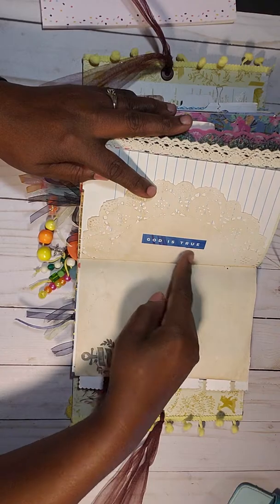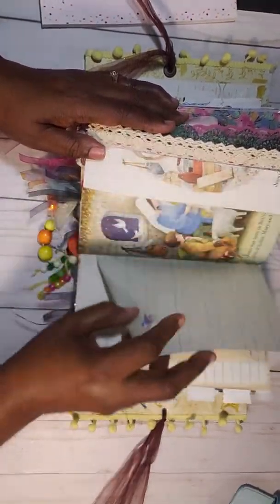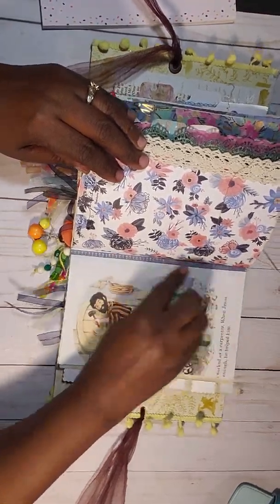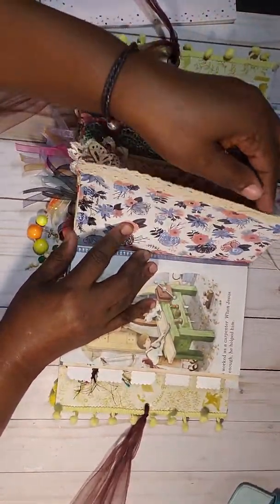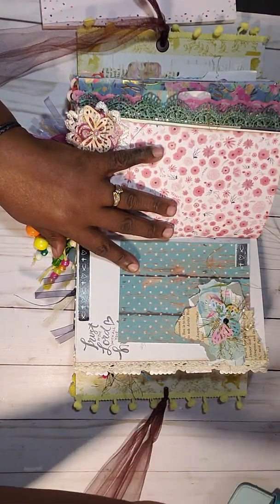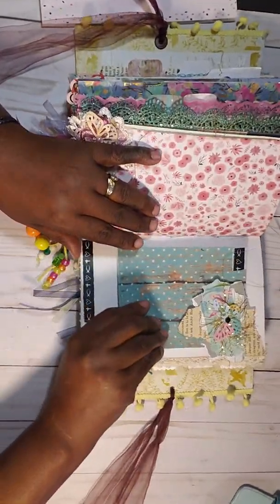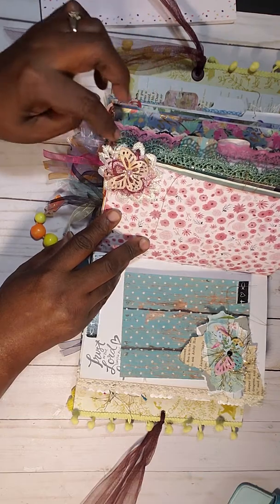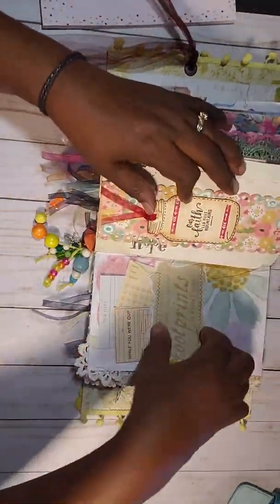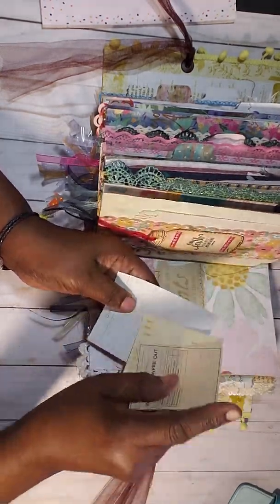Doily, coffee dye — 'God is True' — and right here I used a stamp. Music sheets paper. The book is in order and the story is intact. Washi tape, a folder pocket, some trim here. Another little collage — oh, it's so cute! Stamps right here, place for you to write. There's a lot of room in this book to write. A doily with a butterfly. Then I stitched a belly band, and you've got some project life cards here that you can journal.